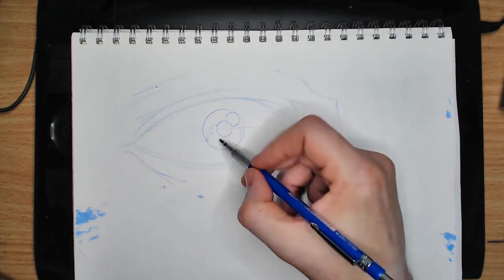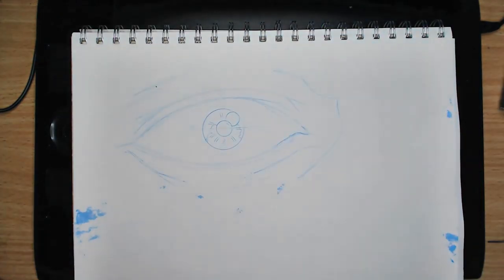Yesterday's drawing leaked onto the page I am using thanks to not aligning my protective bit of paper properly. Oh well.